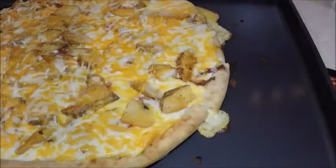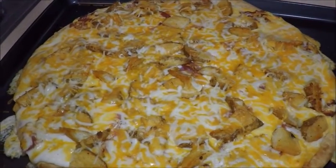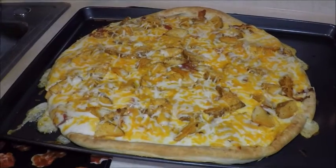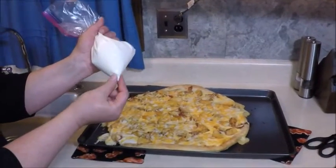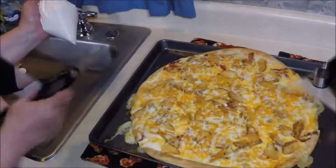Hot out of the oven, still sizzling a little bit. We're going to let it cool enough to cut it into slices so the cheese doesn't run. In the meantime, I put the sour cream into a baggie, and I'm going to cut the corner of the baggie off and drizzle it all across the pizza.